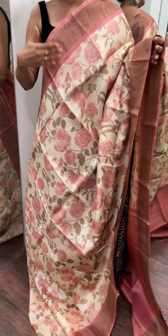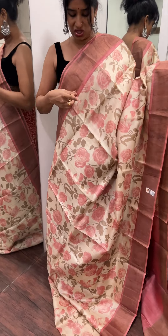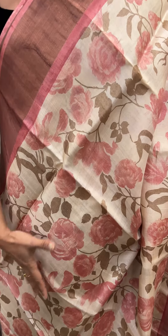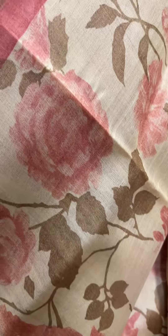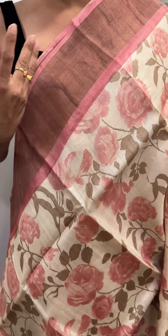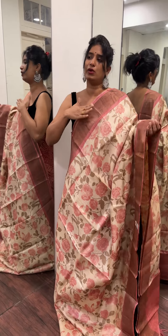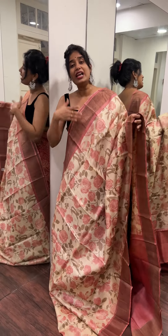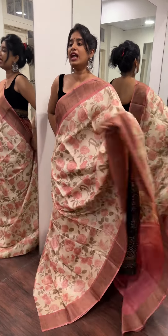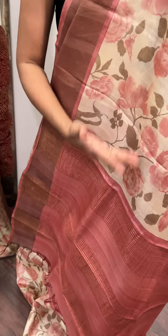This is a pink and off-cream shade with a floral pattern. It has a light brown shade with flowers and leaves design. There is a peach-pink shade with a cherry border. This is a very beautiful color combination — a pink illustration, not too fancy, very classy. It has golden berry lines on the border.